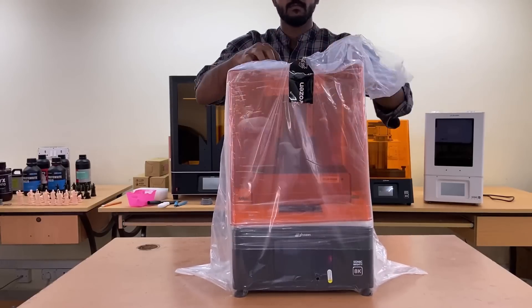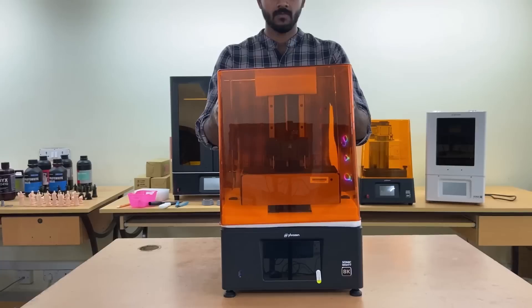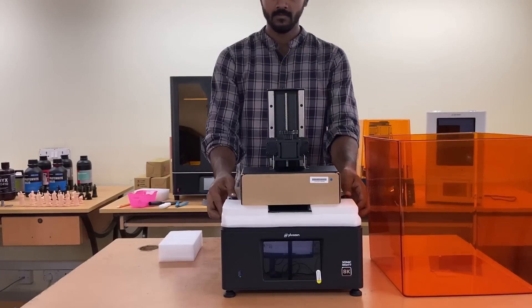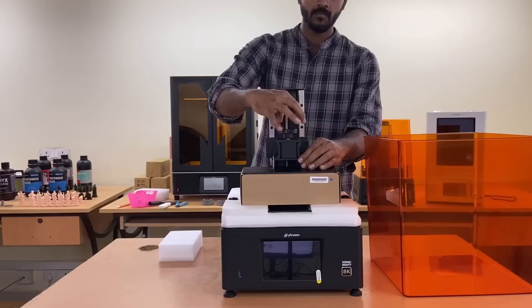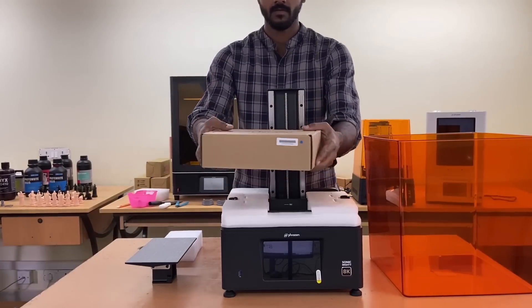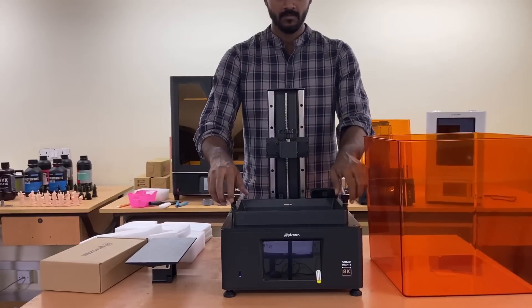What's more, the intuitive design of Sonic Mighty 8K makes it suitable for everyone. It also comes with a frosted laser-cut building plate that allows models to attach firmly onto the building plate. The mono LCD has a long lifespan and is more durable.